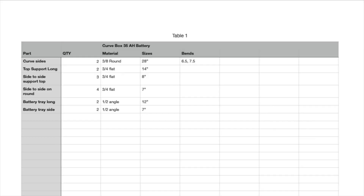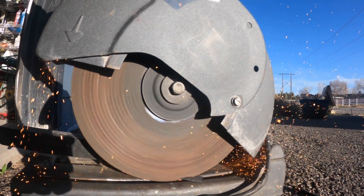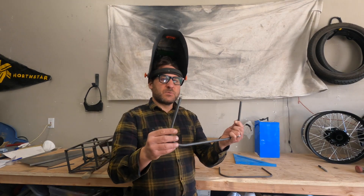Before starting the project, I make detailed plans. From those plans I make a cut list, from the cut list I cut all my material, and then I'm ready to weld it all together. Now we're going to get started on the rounded style box.